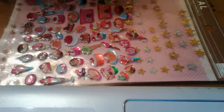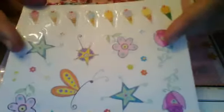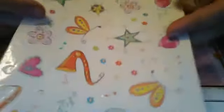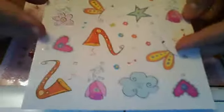Then I have this one — it's random. There's ice cream on the top row, some stars, flowers, rose, instruments, hearts, clouds, butterflies, music notes, and little mini flowers.